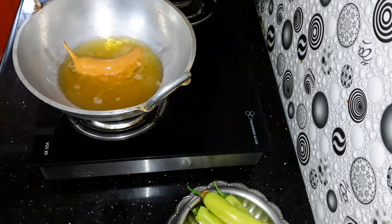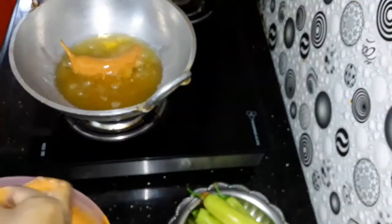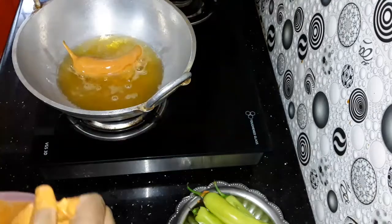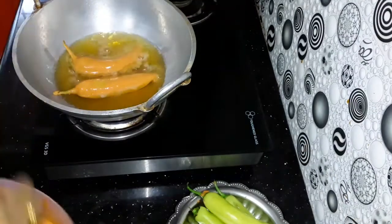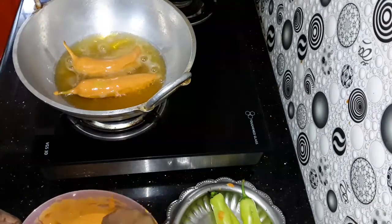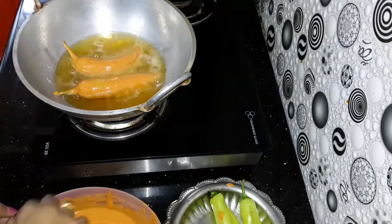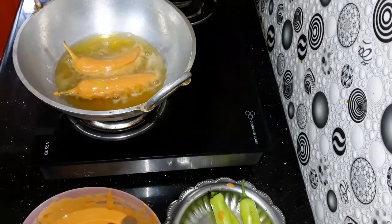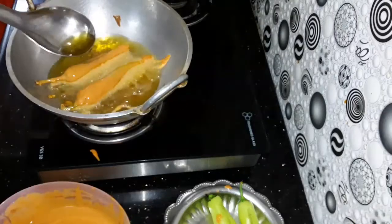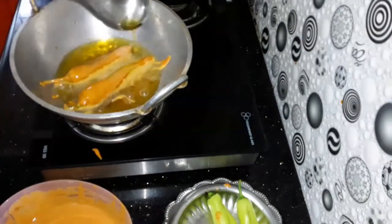We are going to cut the fries for the first time. I am going to put a spoon in a bowl and put it on top. Let's fry it.